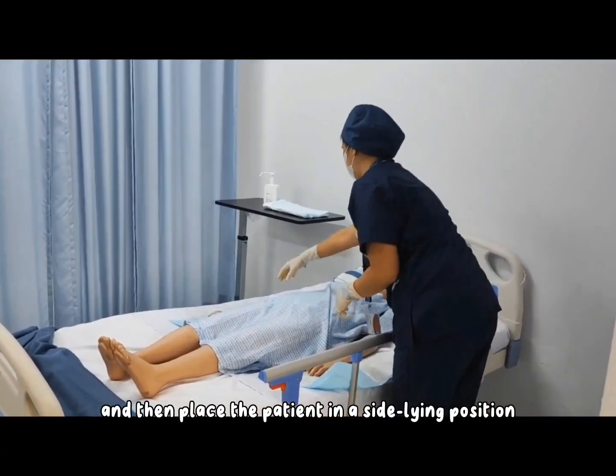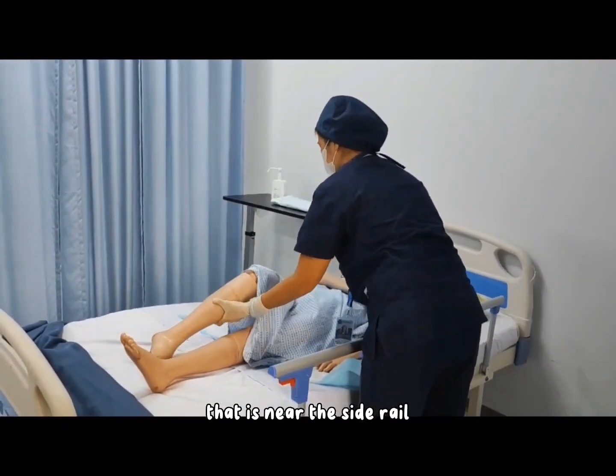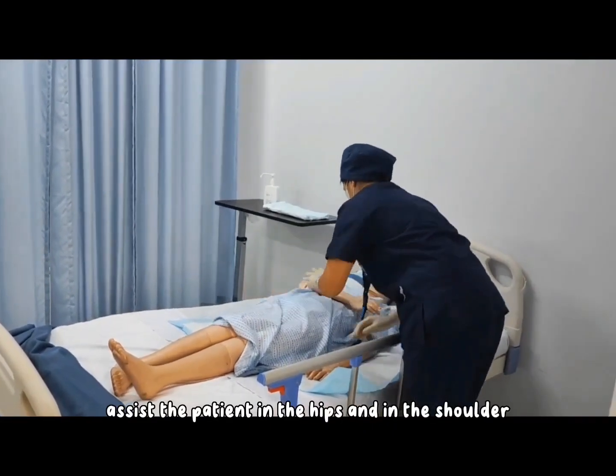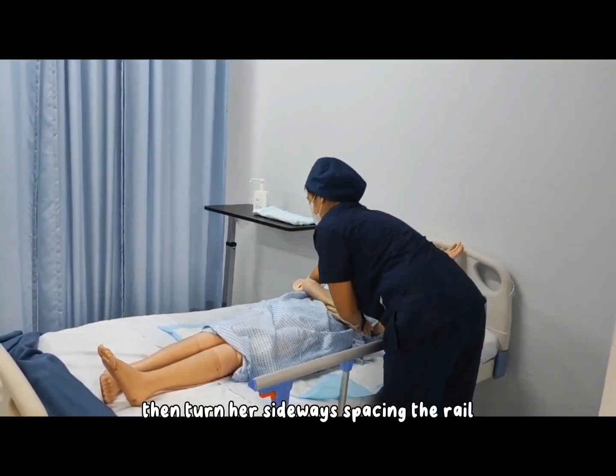Place the patient in a side-lying position. Raise the hand of the patient that is near the side rail, then place the other hand on the chest. Assist the patient at the hips and at the shoulder, then turn her sideways, facing the rail.